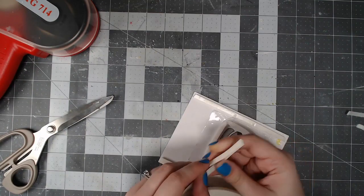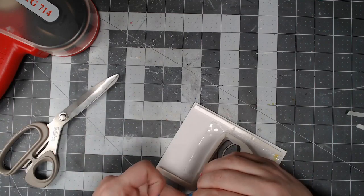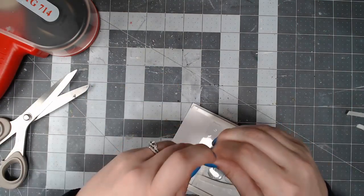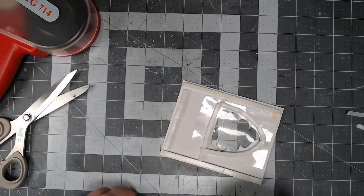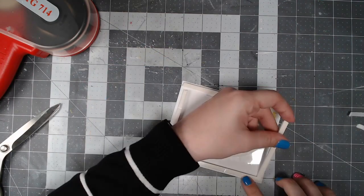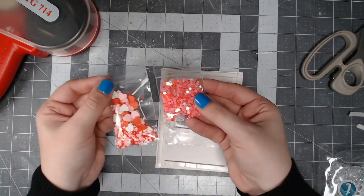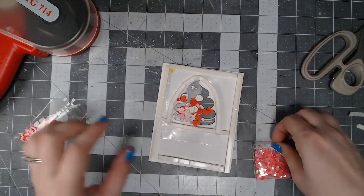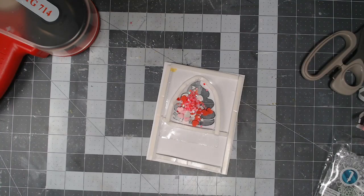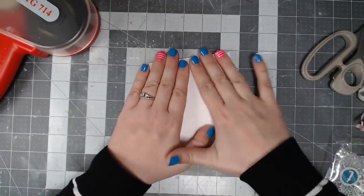For my shaker elements I decided to use these cute little hearts that are also from Trinity Stamps — I'll have everything linked in the description below. I open them up, pour them right into the little pocket I've created, then shake it to flatten out the pieces so they're not all bunched up in one spot. Then I put the backing piece of paper on the back side of the cardstock. I've used the standard A2 size measurement, four and a quarter by five and a half, and attached that directly on — now I've got this perfect little shaker.